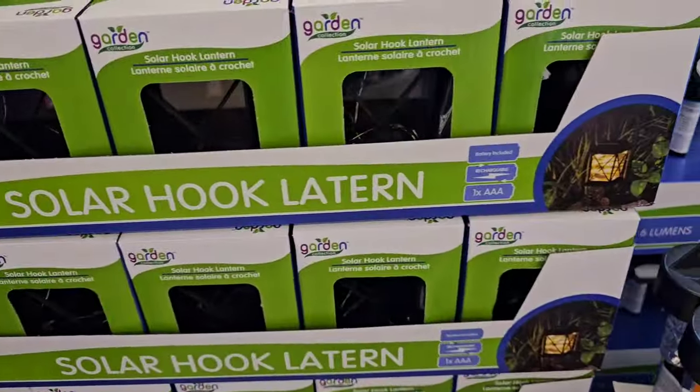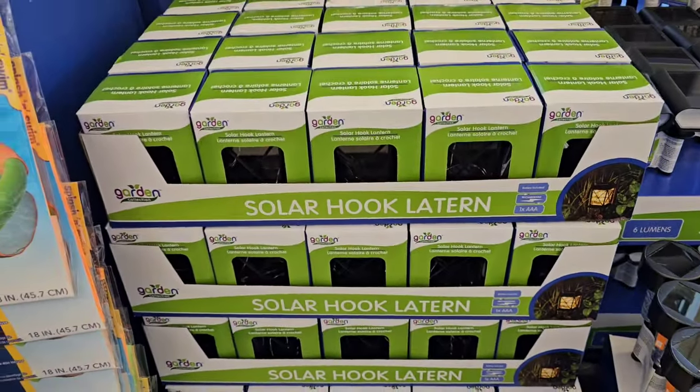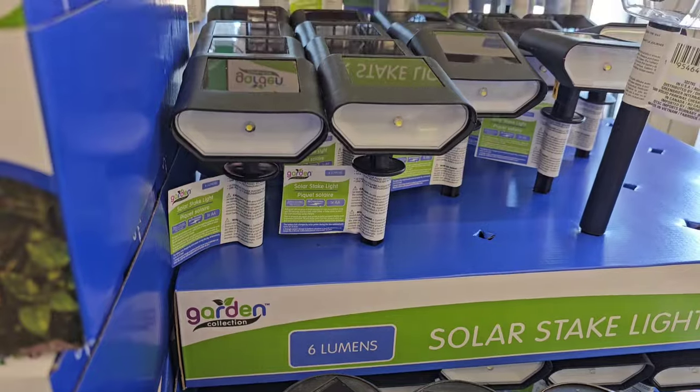I also have these solar lights on the hook that I found locally, so it's good to know they're making their way out. They still have some of the solar spotlights left too.